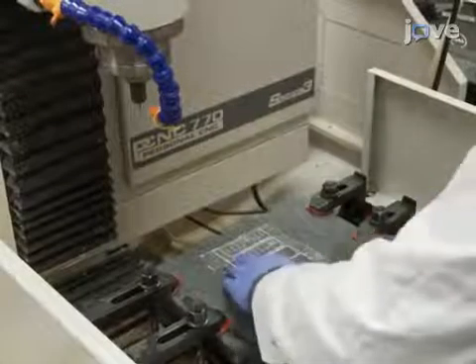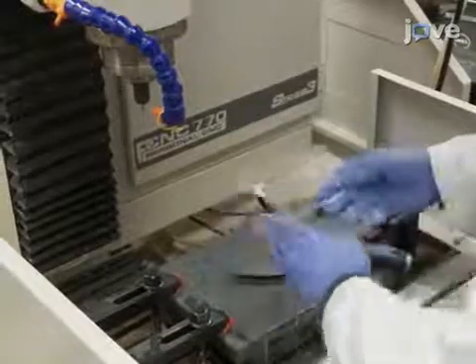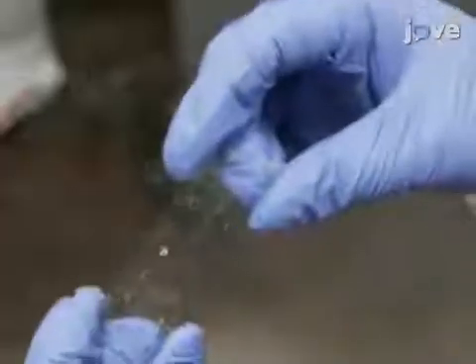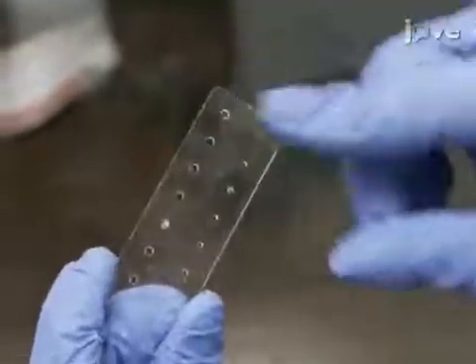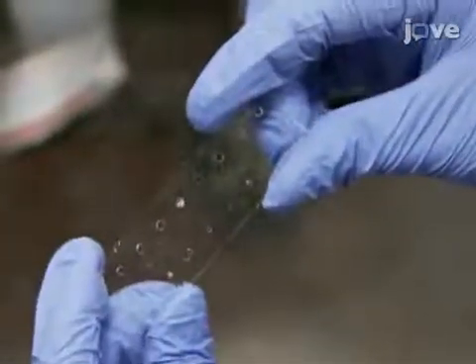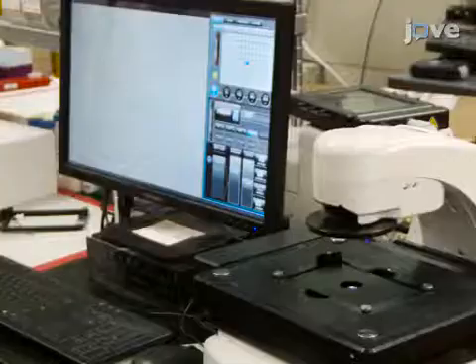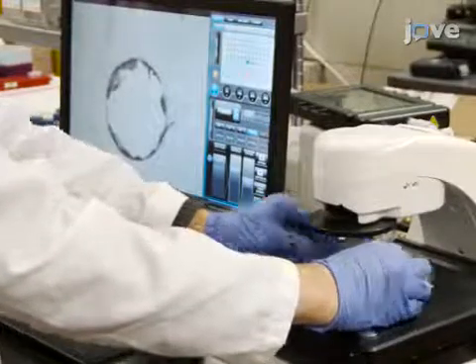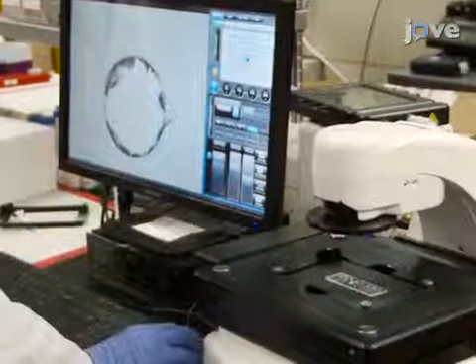Design and fabricate microfluidic device layers from the thermoplastic of choice using an appropriate fabrication method. Visually inspect the device layers to ensure that edges are clean without burrs or ridges of leftover material from the fabrication process. For best results, check all machined micro-feature edges in addition to the outside edges of the device under an optical microscope.